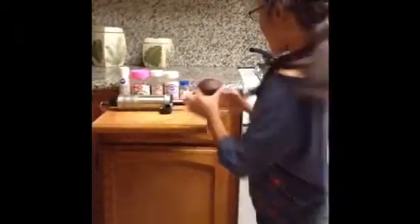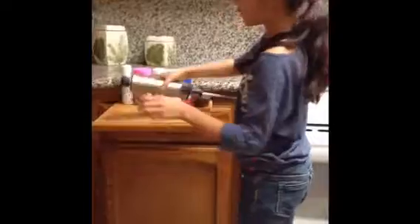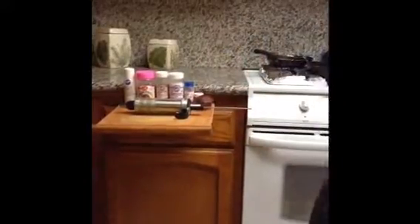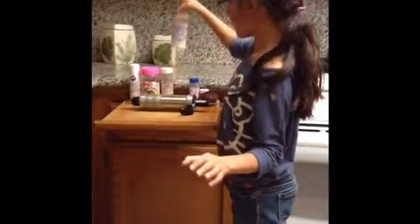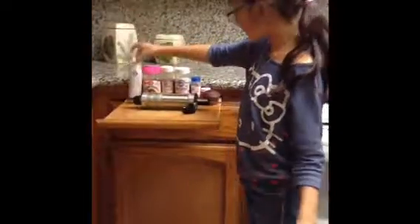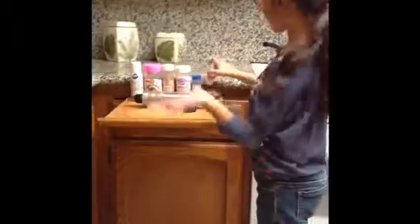Hey guys, it's Evelyn and today we're going to make a cupcake for Valentine's Day. For this baking project you will need a cupcake, a squirter with whipped frosting — fluffy white — and you will also need some sprinkles. I'm using these sprinkles, some pearls, big sprinkles, glitter shimmery stuff, and also food dye. Everything here is edible!